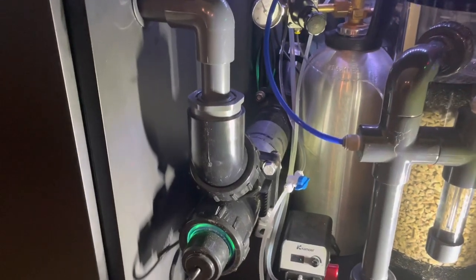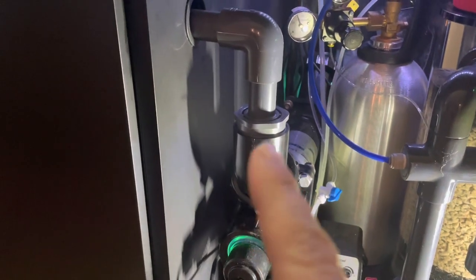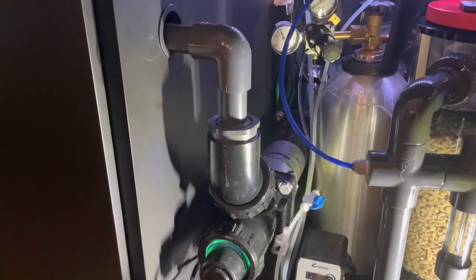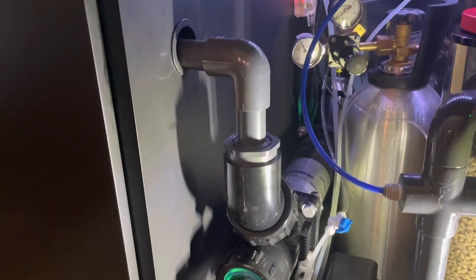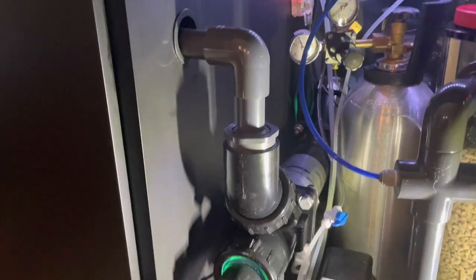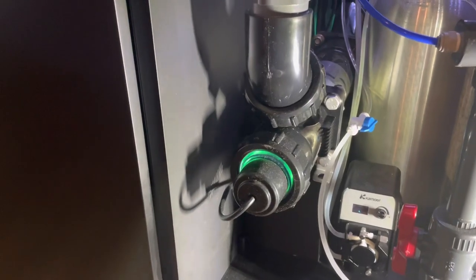The UV sterilizer doesn't come with any fittings — just the pipe with a twist-off fitting. No adapters or anything. You'd think they would include them, knowing how many they sell to aquarium hobbyists, but they don't. They leave it to us to figure out where to find them.